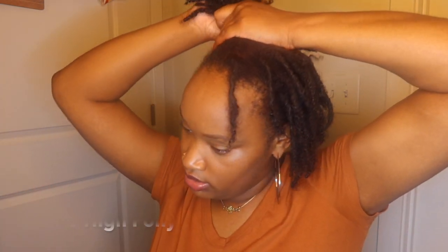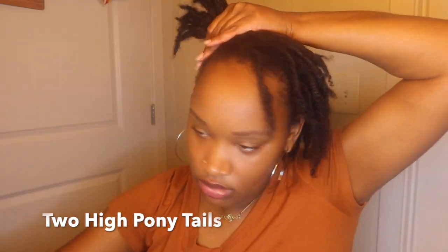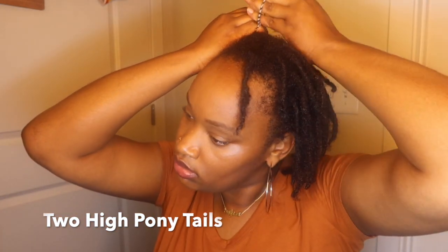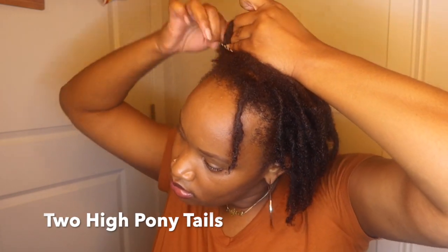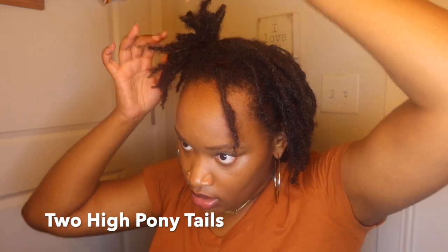The next style we're going to do is putting my hair up into ponytails, which is like my go-to one. Honestly, out of all the styles I'm going to show you guys, this one is my favorite. For the purposes of this video, I did not use any edge control. You guys will know in probably like a week or so why I'm not using edge control anymore — it's not something I'll never use again, it's just right now I'm laying off from it.